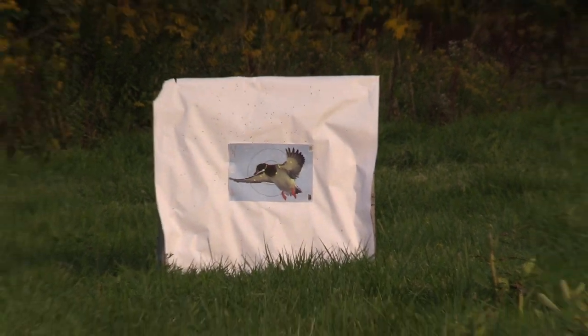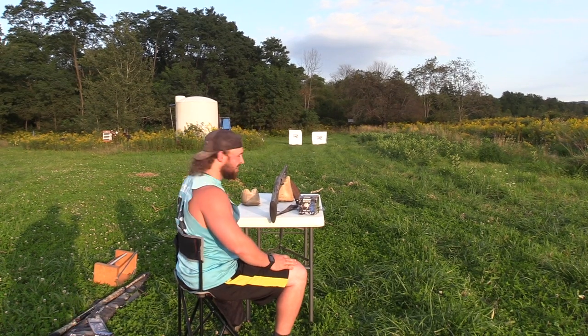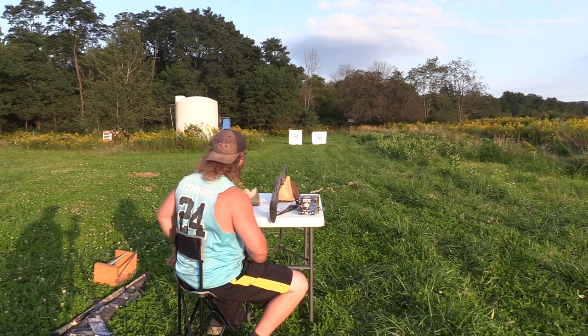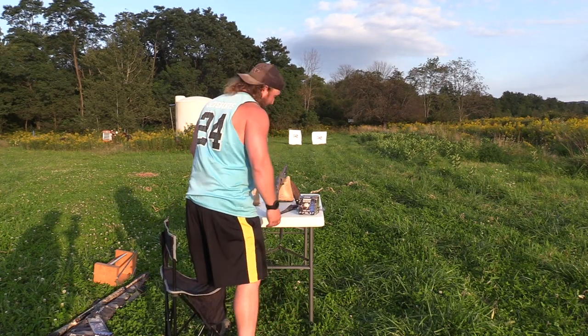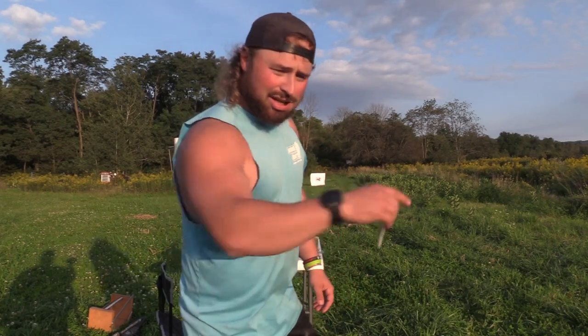That shot high again. I buried that right on the center of it, and I see shot — it looks like it just shoots high. I don't know, that was buried. So we shot both. Now it's time to do some coloring. Let's go check them out.